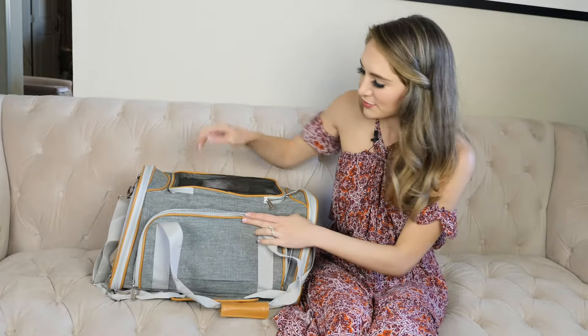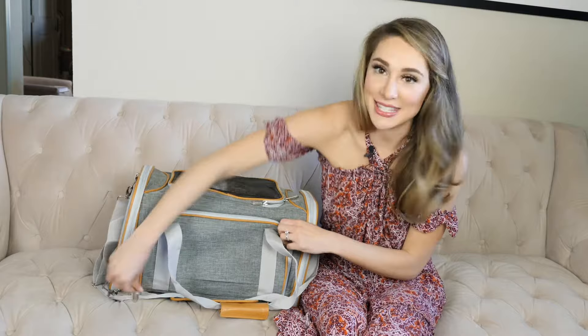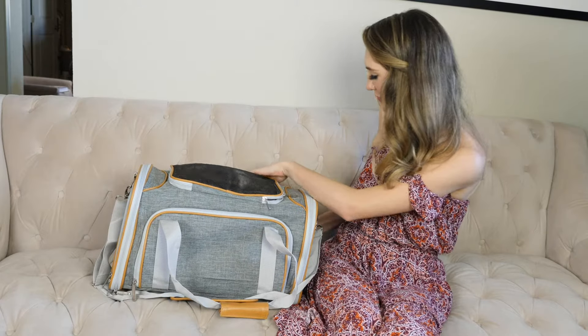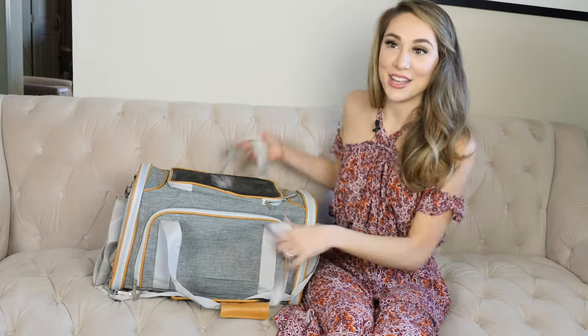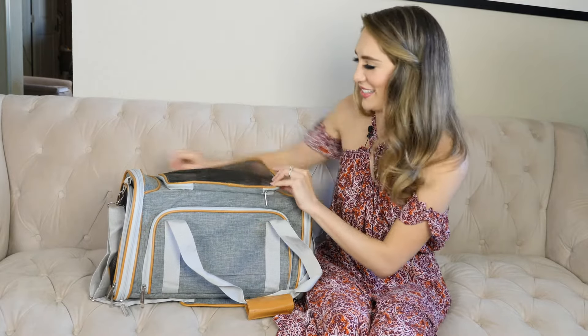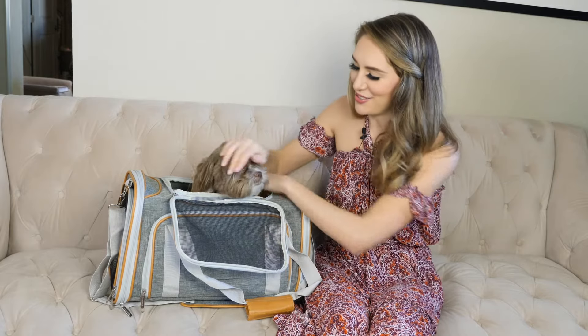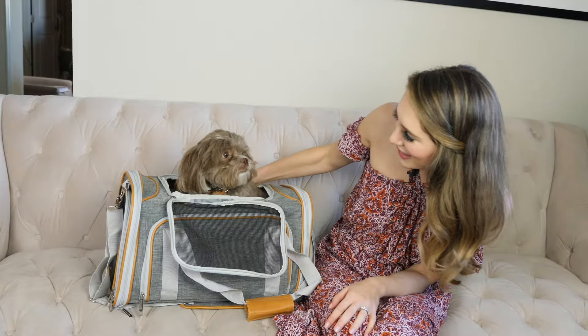When you have to fit in a smaller space you can just zip up the side pockets and you're ready to head out. Now if you're like me and you don't want your pet to be confined the whole time, Marcus usually walks around like this with his head sticking out.